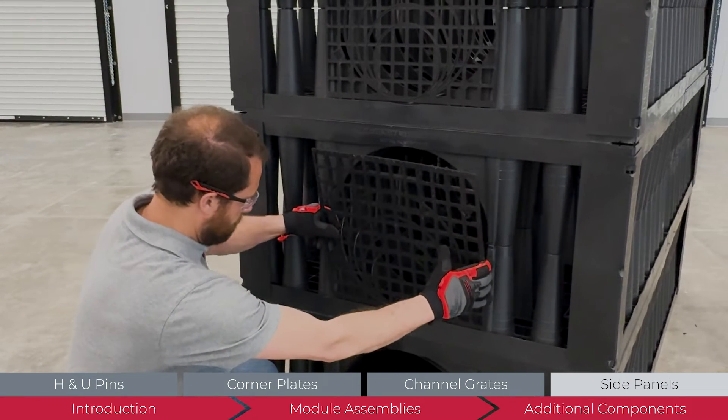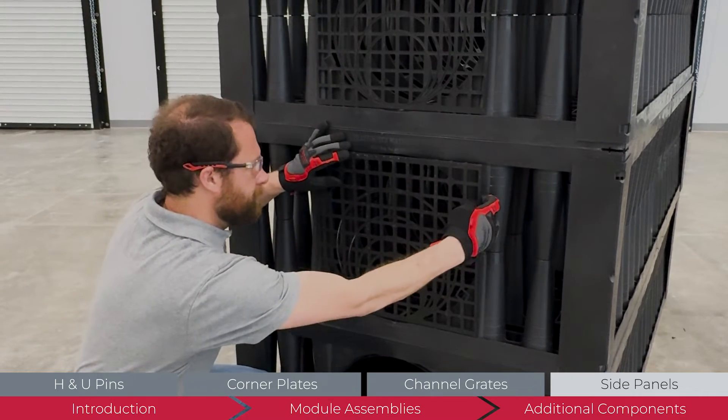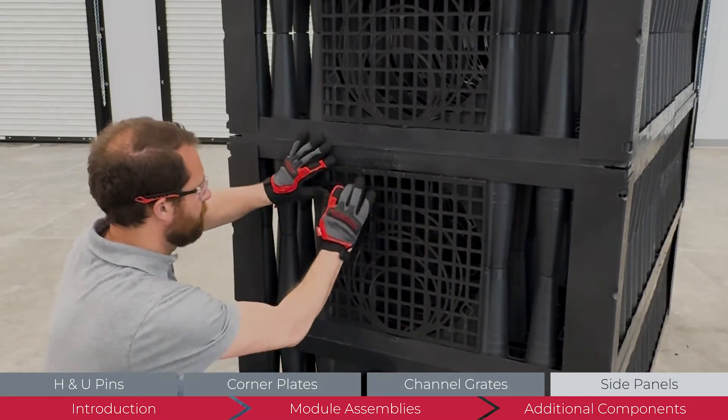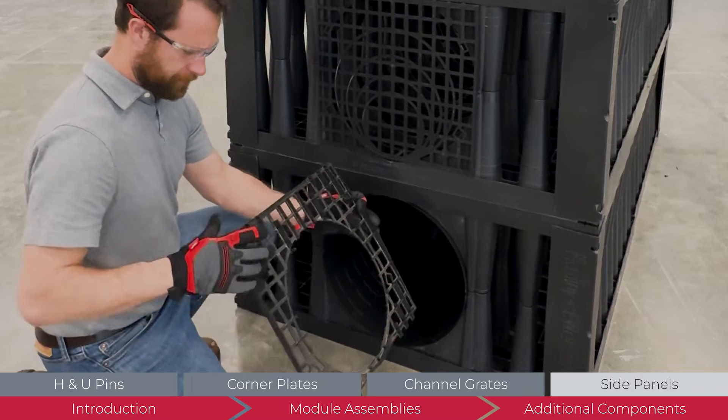Install channel grates over all exposed module channels. Tabs on the grates hold them in place. On modules with sediment screens, the tabs fit between the screen and the module. Rotate the cut grates so the pipe invert aligns with the bottom of the module channel.